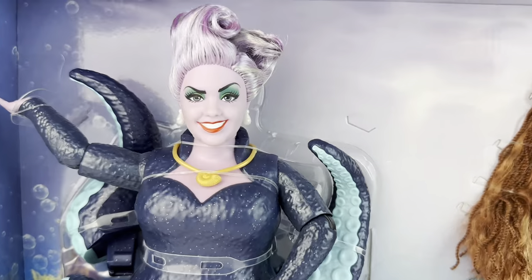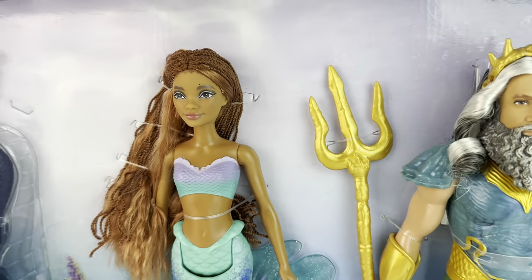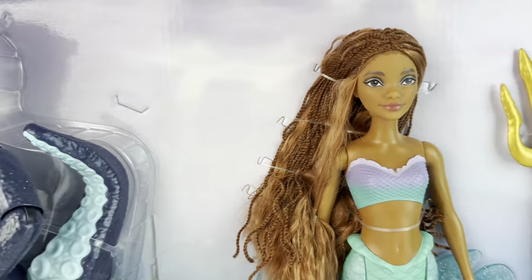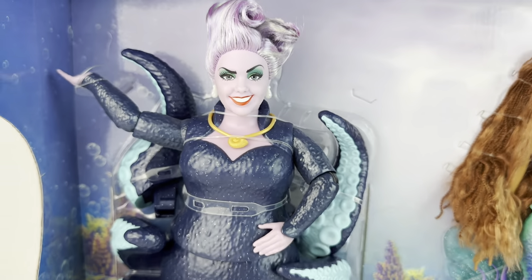Now before I remove them from the box, I wanted to give you a quick look at the way that they are packaged. I absolutely love the tail behind Ariel and I love the tentacles wrapping around Ursula. That is such a cool way to pose her. Absolutely love it.